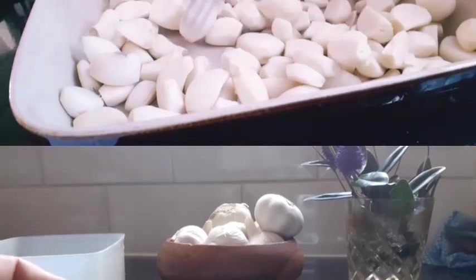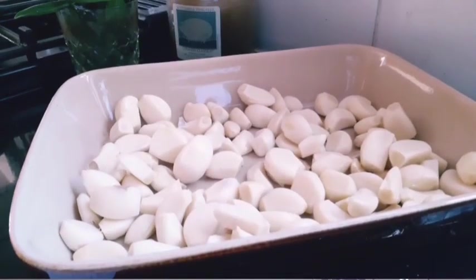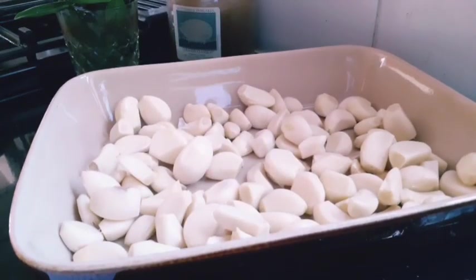I've finished peeling the garlic — there it is in the bowl. Now I'm going to add my oil — just sprinkle a little oil in there — and then put it in the oven to roast.